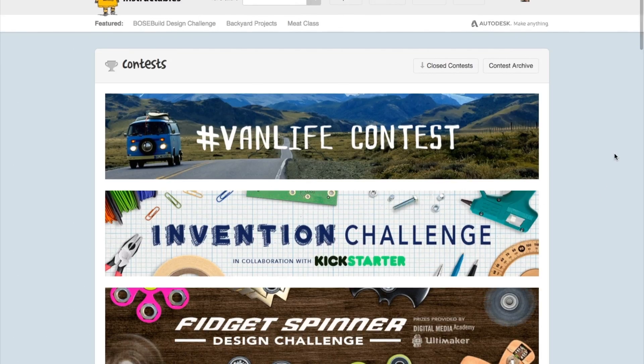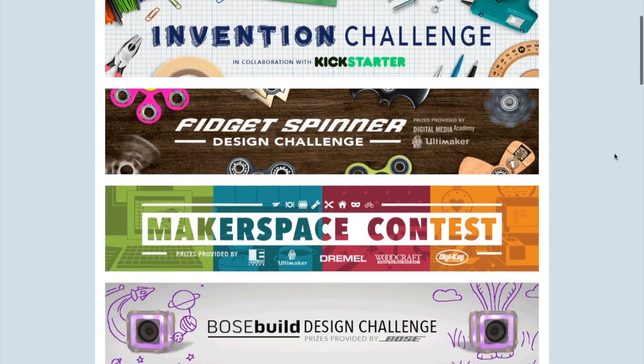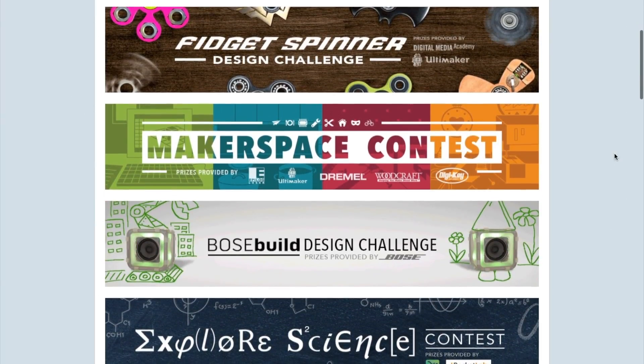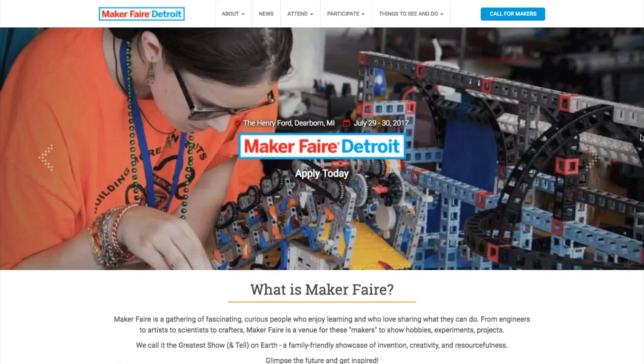It's been a while since I've mentioned contests running on Instructables, but there are a bunch right now including Van Life, Invention, Fidget Spinner, Makerspace, Science, and a whole bunch more — so go try and win stuff. There are also two great Maker Faires this weekend: a mini Maker Faire in London and a big Maker Faire in Detroit. If either of those are near you, you should go check it out.